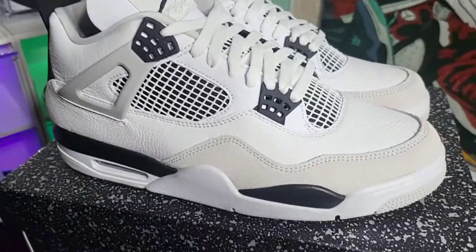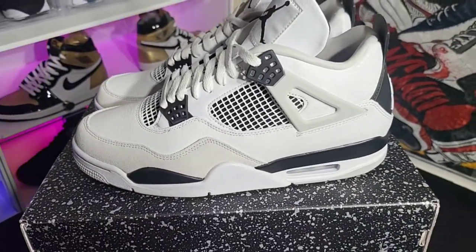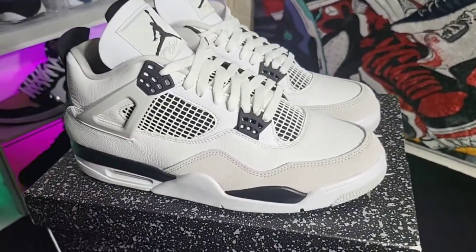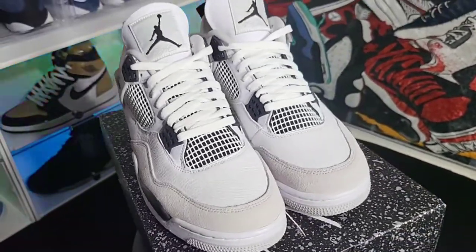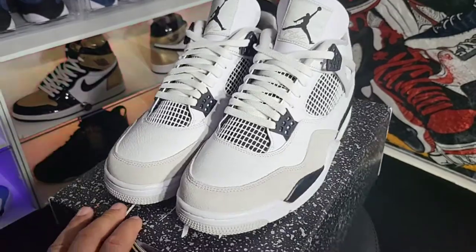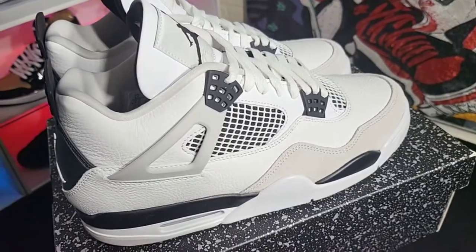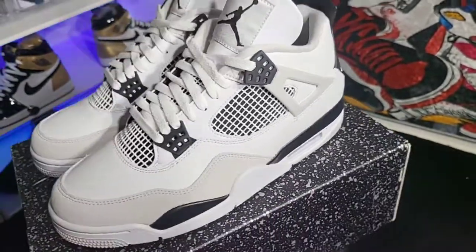Alright guys, here we have it — military black fours, my favorite style Jordan, the four. What better way to start getting my Jordans back than with these? Like I said earlier, I did not hit on the black canvas, and as a lot of people know, Nike — 20 minutes before the drop — pushed it back a couple days, so I still have a chance. But because I was itching to get a Jordan 4 today, I knew a shop close by — Deadstock, out in the Franklin, Wisconsin area — and I said you know what, I'm gonna go ahead and cop these joints because these are beautiful.